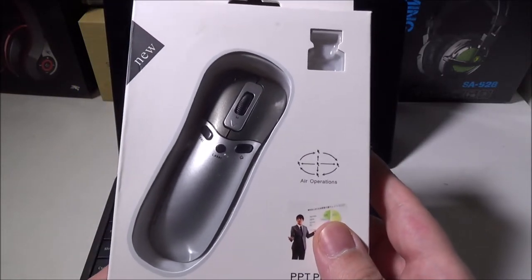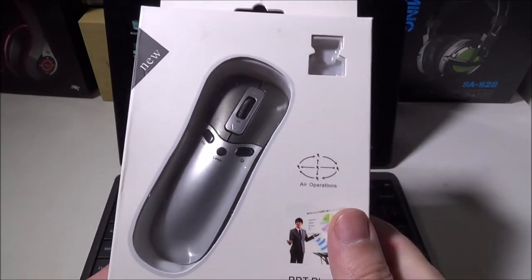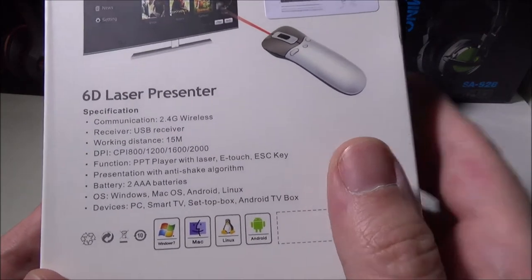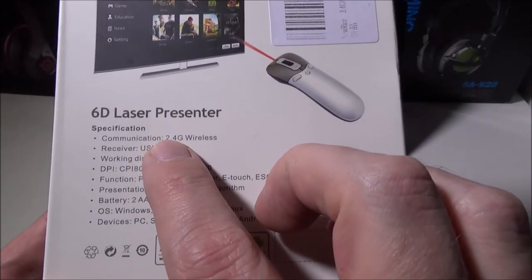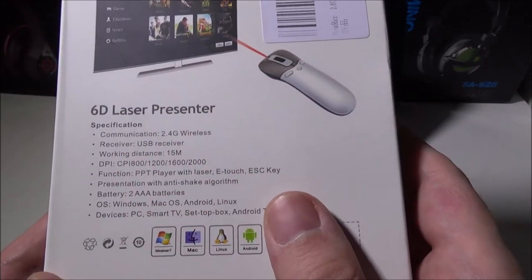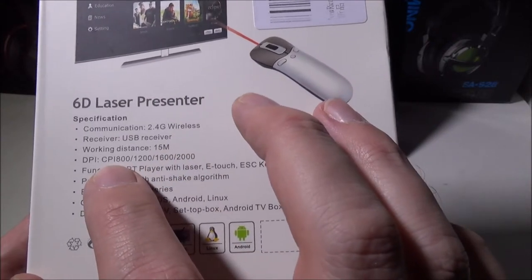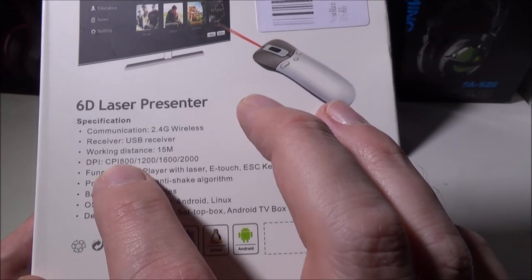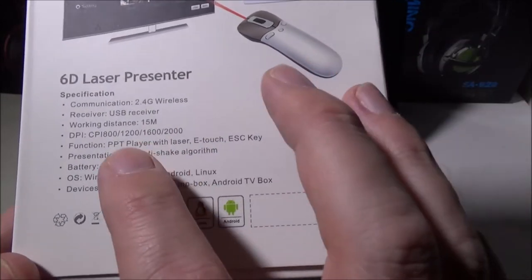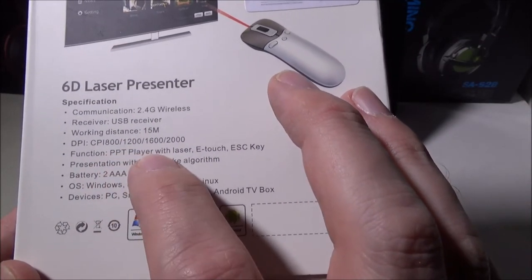You can check this out on Amazon for $29 — I'll leave a link in the description below. Looking at the back, the communication is through 2.4 GHz wireless nano USB receiver, the working distance is up to 15 meters, and you can change the DPI from 800, 1200, 1600, to 2000.